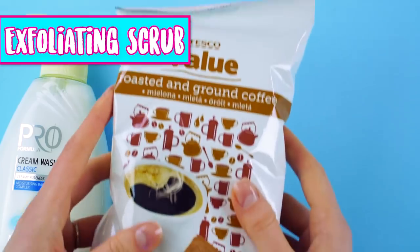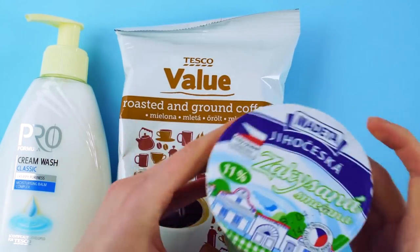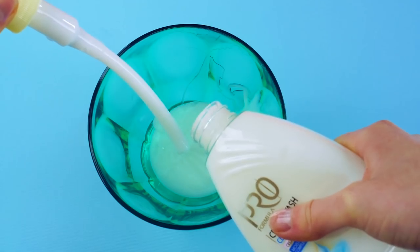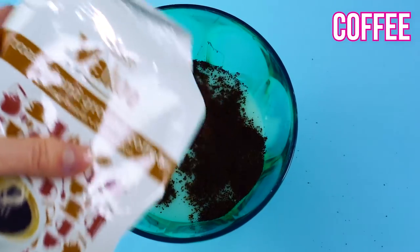Exfoliating scrub. To make your own luxurious scrub, grab some liquid soap, ground coffee, a bit of sour cream, and some vanilla scented oil. Pour the liquid soap in, followed by the coffee, a few scoops of sour cream, and a dash of vanilla scented oil.